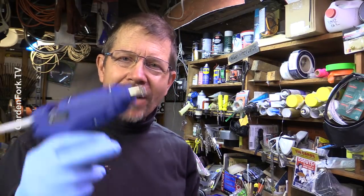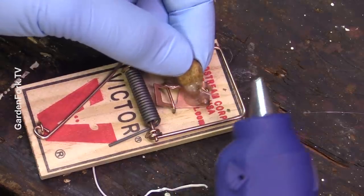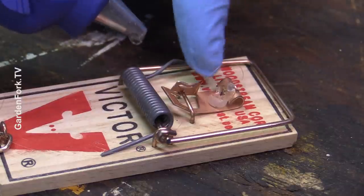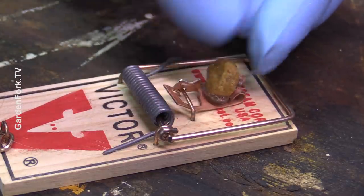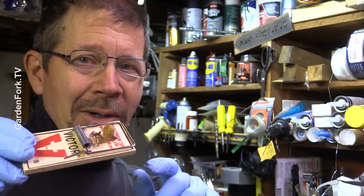The big breakthrough tool for me for setting mousetraps has actually been a glue gun. For our first hack, a new way to bait traps is with dog food — the smaller the dog food, the better. We attach it to the trap trigger with a glue gun. A small piece of dog food, a little bit of hot glue, put it on. You don't want it to interfere with the trigger. Put a little more hot glue on there, place the dog food in, and let it dry.